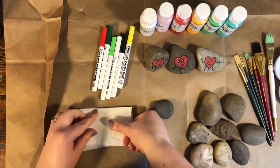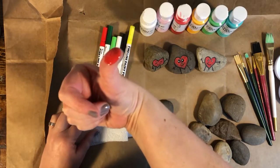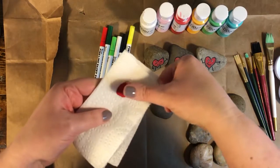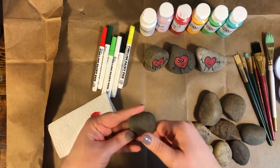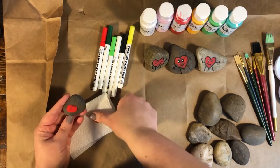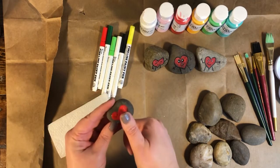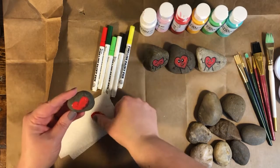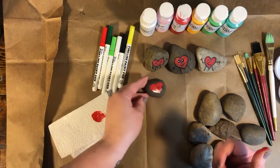Make sure your rock is clean and dry. Take your thumb and press it into the paint so your thumb has a little dollop of paint on it — you want it covered and kind of thick. Then gently press your thumb on the rock. Get more paint on your thumb and press it again in the other direction, and this will make a heart shape.